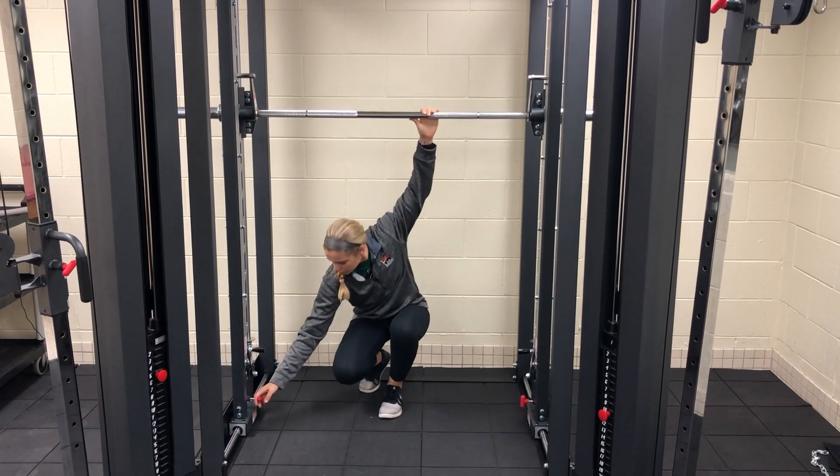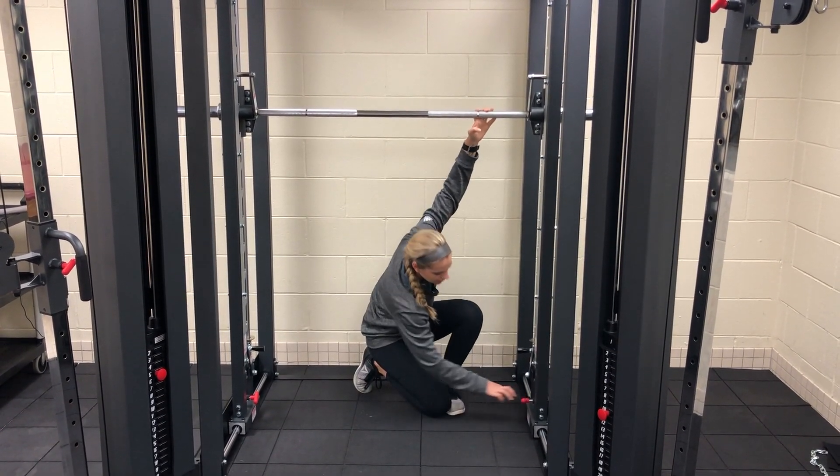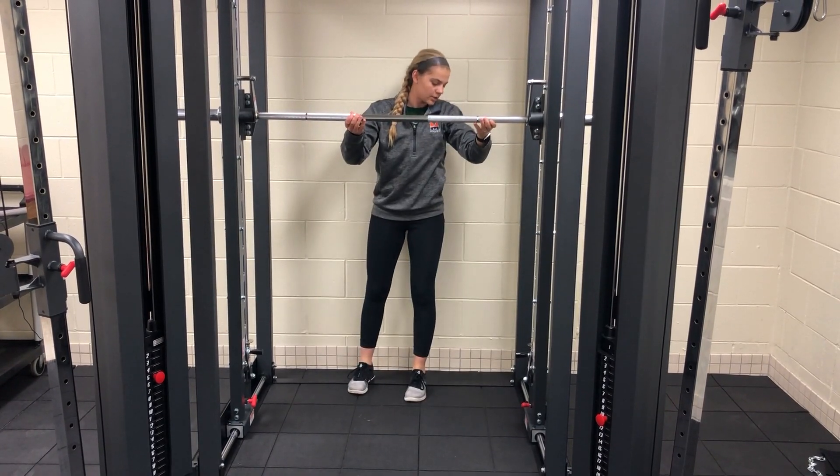There are little holes at the bottom — you just put the pins back, twist them, and you'll hear it snap, and that's when it's locked.